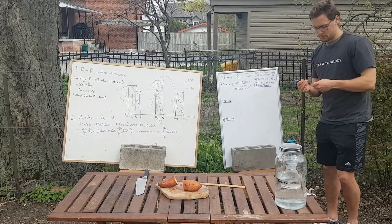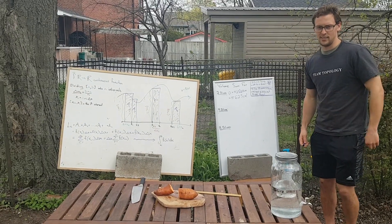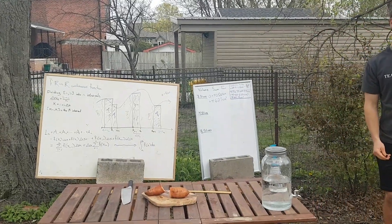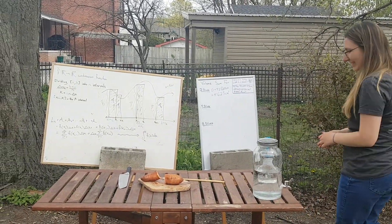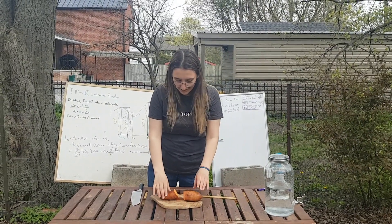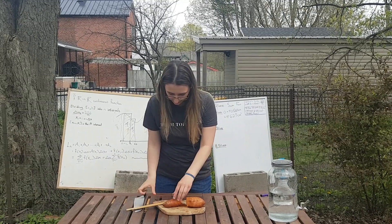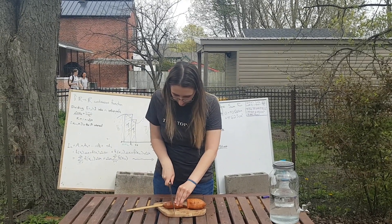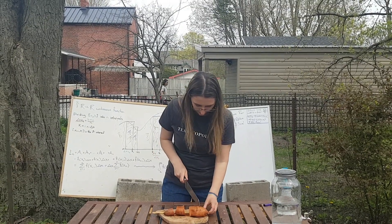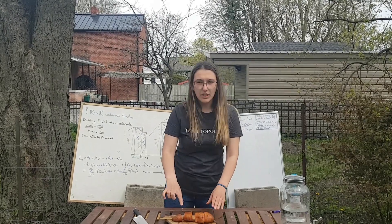So this is our first approximation of the volume of our sweet potato. Now Damara is going to show us how when we do more slices we get a little bit better of an approximation. So now we're going to chop this into four slices, so instead of them being 10 centimeters long, they're going to be five. We're going to repeat the same process as before by measuring the radius of each slice.